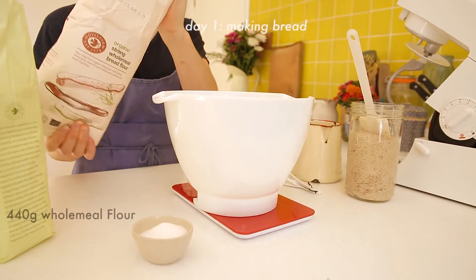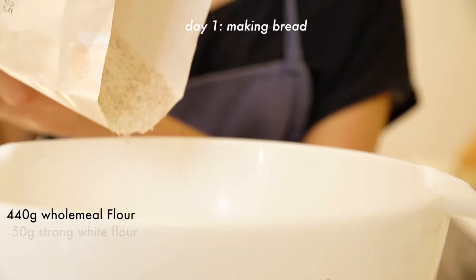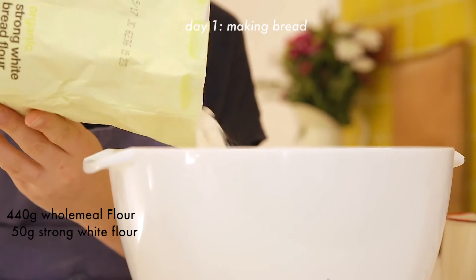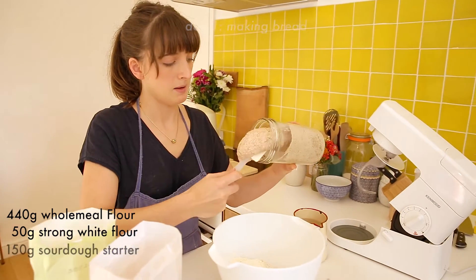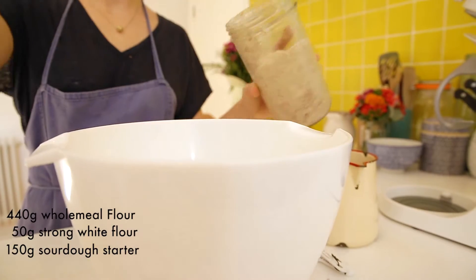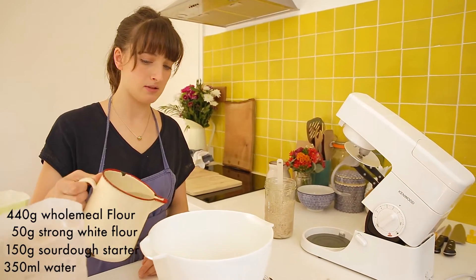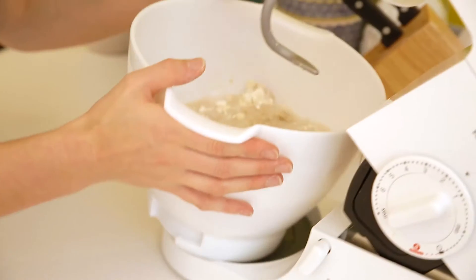Now add 440 grams of strong wholemeal flour and 50 grams of strong white flour. Then grab the starter and put in 150 grams, followed by 350 ml of water. Now comes the fun part — the mixing.